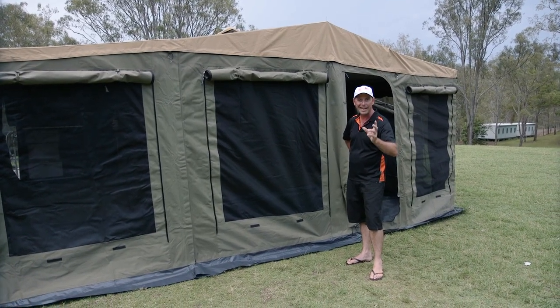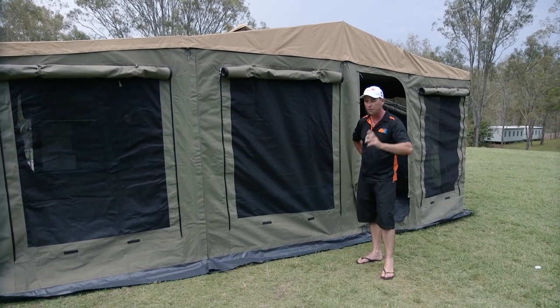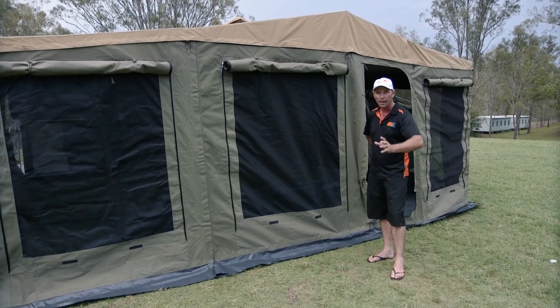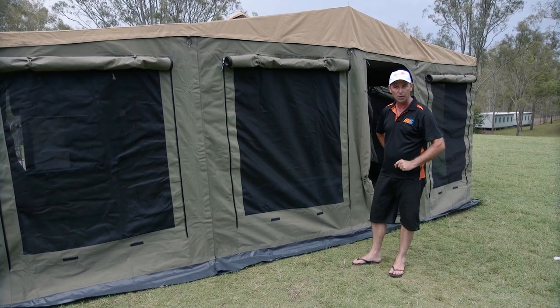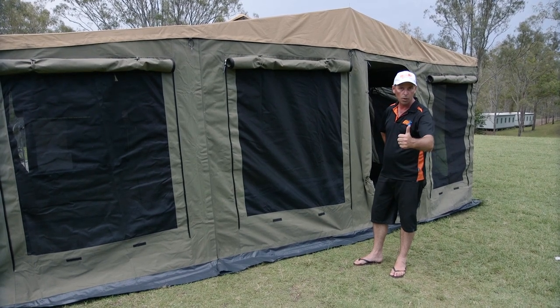There you go folks — the Cape York Ventura 10-year anniversary edition. All done and dusted, up and ready to use. They're very simple and have got everything in it you could ever want for a camper trailer. Come into a store and see us. Get out there and enjoy Australia — escape with confidence. Welcome to the MDC Group.